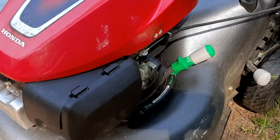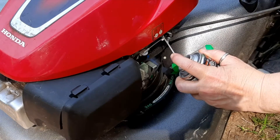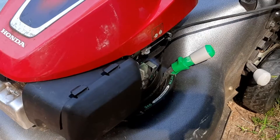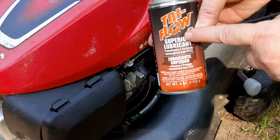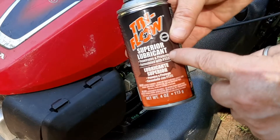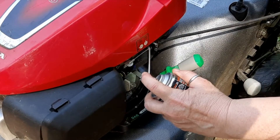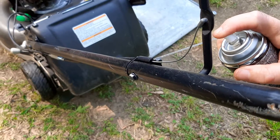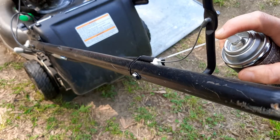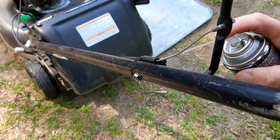While I'm on this side, I'm going to lubricate the cable just a little bit and operate that a couple of times. The product I use is called Tri-Flow Superior Lubricant — the bicycle guys use it, so if it's good enough for them, it's good enough for me. Same thing on the top end, just a few squirts. The lubricant will work its way down the cable.